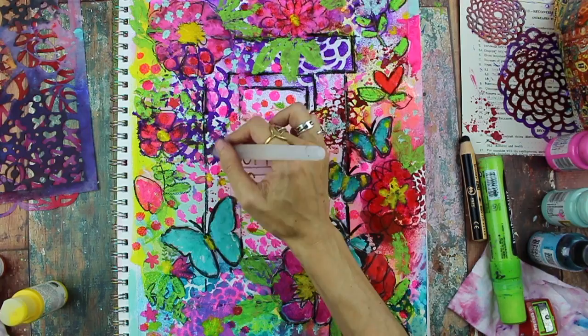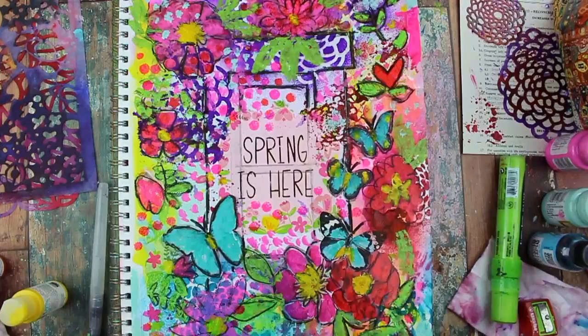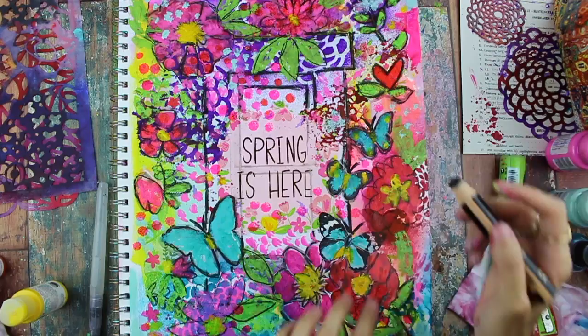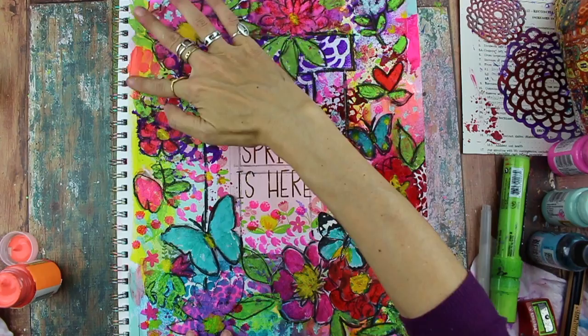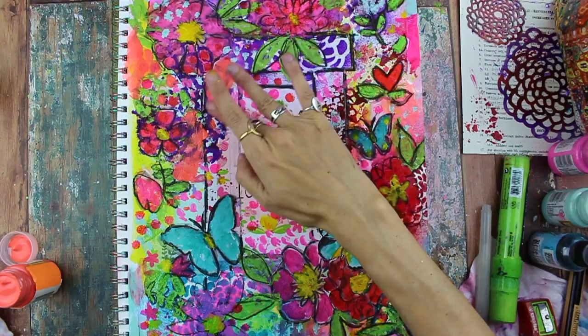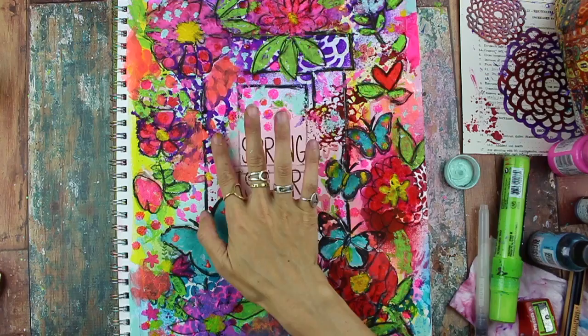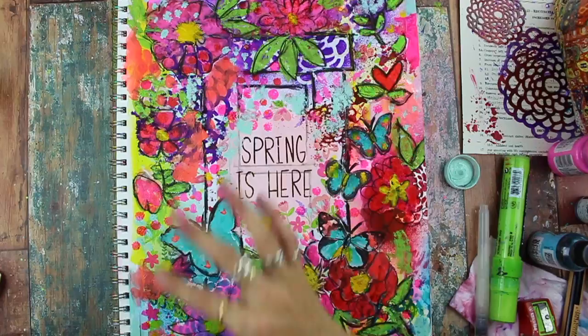Here I'm just darkening the lines around the windowsill so it kind of pops out a little bit more — it got hidden underneath all those layers but the black Stabilo pencil is a great way to wake that up. I'm just adding more scribbles and outlining those leaves that I finger painted in earlier. Now just adding a little bit of orange because I had some nice neon coral on one side and I just wanted to bring it into the other side. I also wanted to cover up some of that purple which was getting a little too dark — it wasn't reminding me of spring. Bringing back some of that aqua blue again. At this point, when you get closer to the end of your piece, this is where you'll just add little bits of color, little hints of color, just to balance it all out.